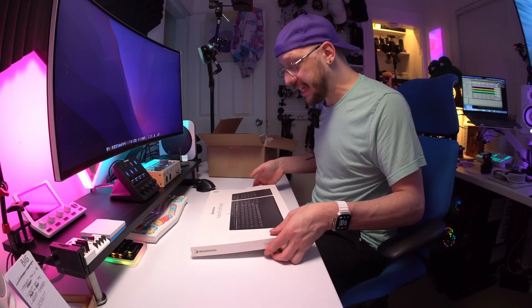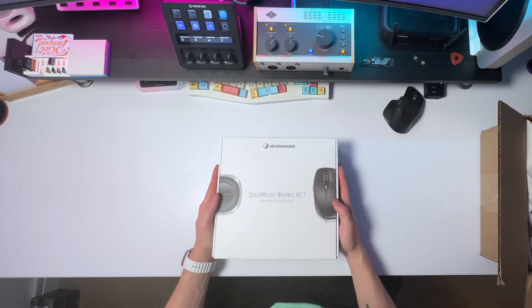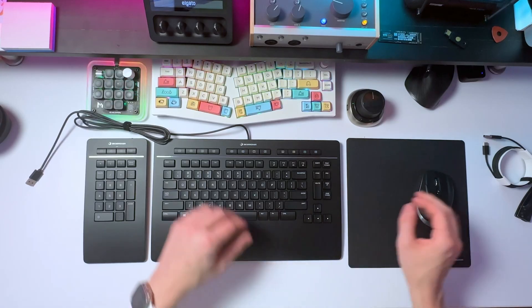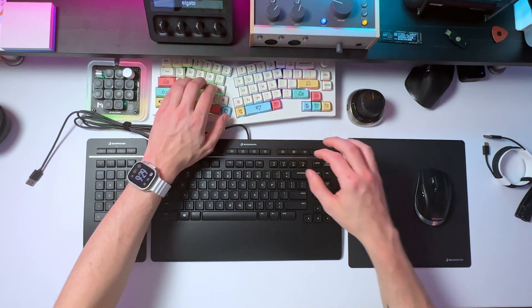I know, I'm designing on a Mac. Blasphemy. I got the opportunity to check out and test the Space Mouse Wireless, which is a 3D mouse, the CAD Mouse Wireless Compact, the Keyboard Pro, and the Wireless Numpad. I'm going to be sharing my experience testing these devices specifically on a Mac, and whether or not you should be considering this line of products if you also design on a Mac.